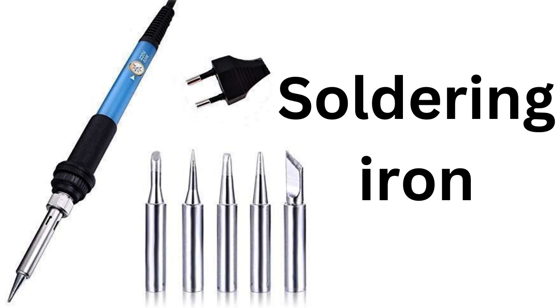Soldering is an important skill for anyone who works with electronics, and a good soldering iron is an essential tool for any electronics workbench. We are excited to introduce to you our top-rated soldering iron available on Amazon. This soldering iron is perfect for any level of expertise, from beginners to professionals.